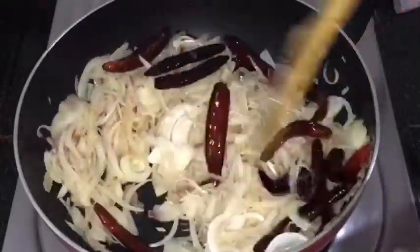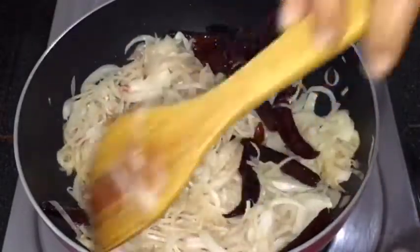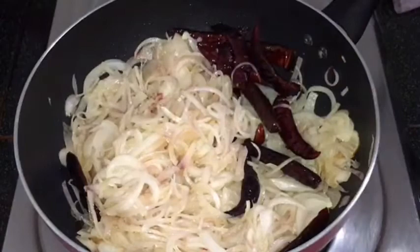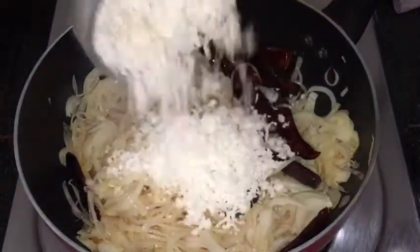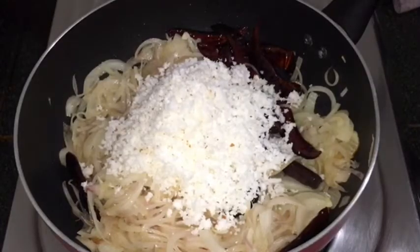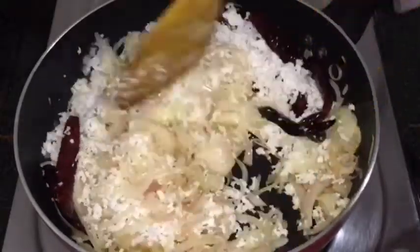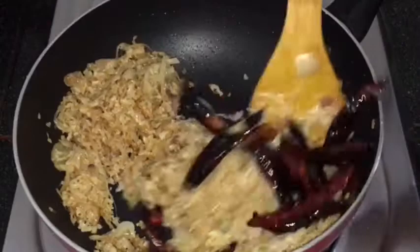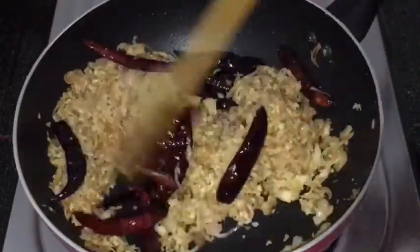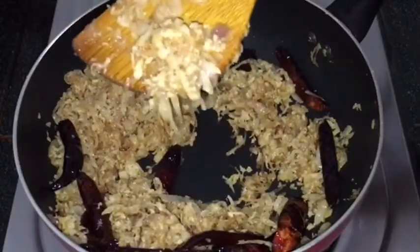We are going to add some salt to the sauce. We are going to add some salt in our sauce. If the sauce is completely dark, then add some salt in our sauce.